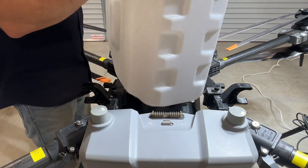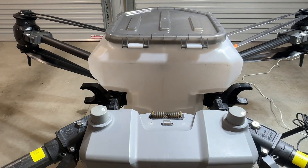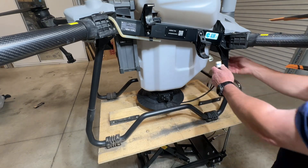Install the spreader tank. Next, reconnect the power cable.